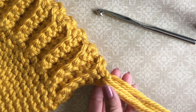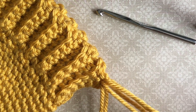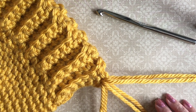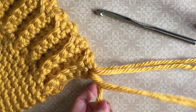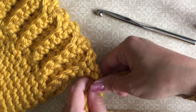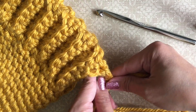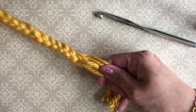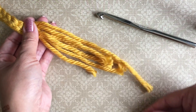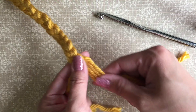I take two strands together like this for three different strands and just braid them. You just braid it until you get to the end. Here I am ready all the way to the bottom, and I have about that much yarn left.